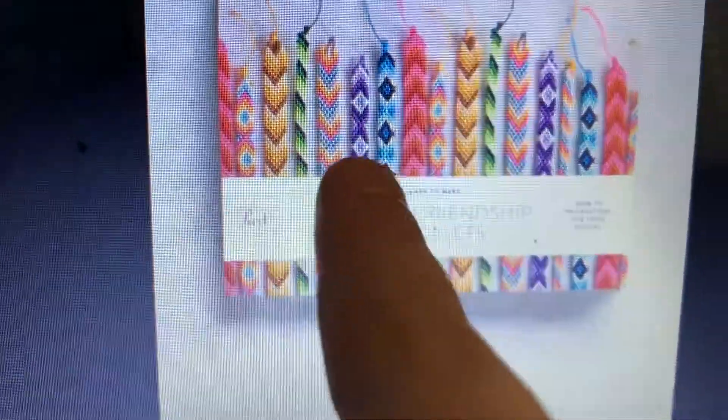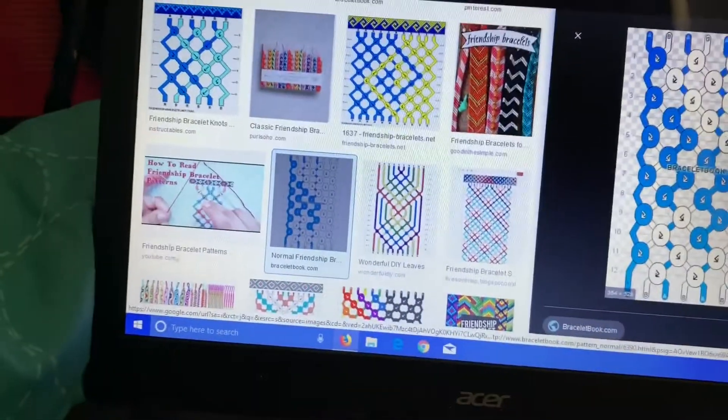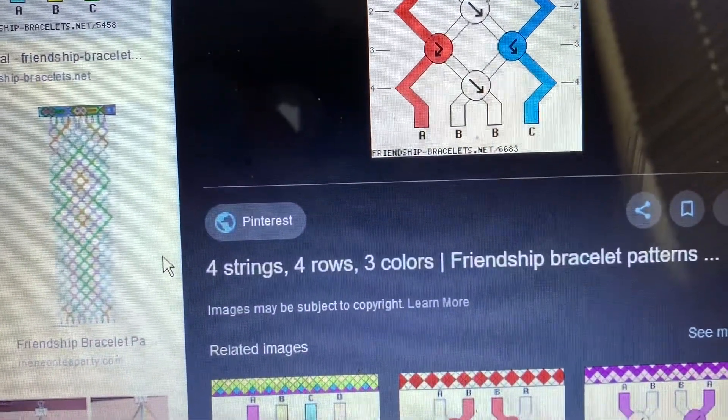I'll look up different bracelet designs and show you guys what I might do. So it looks like the most common design I'm seeing is the chevron pattern. Something kind of like that yellow bracelet, or this one. But I only have three colors, so I'll continue looking.